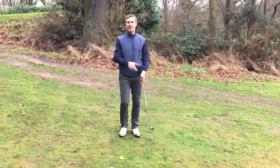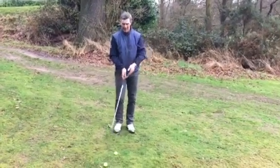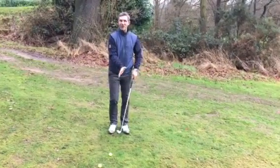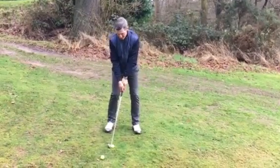I'm going to just try and demonstrate that shot for you now. So what you'll see, as I say, ball position back, everything leaning down the slope. We need to make sure that we do that, so we're working with the slope as we hit the shot.